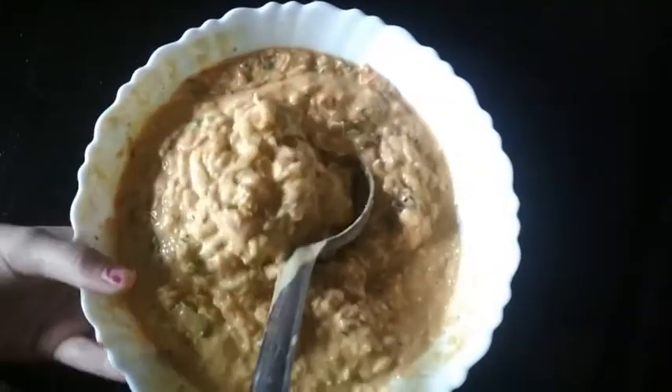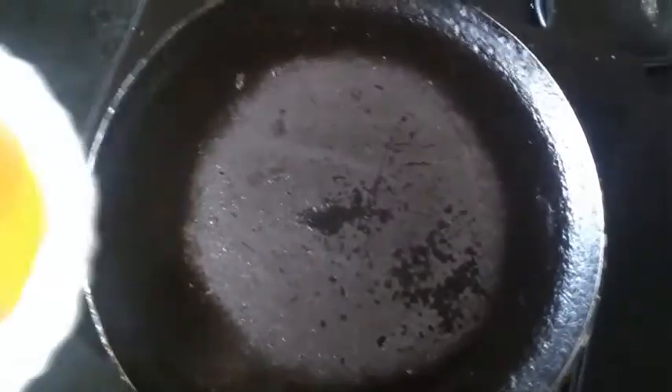Now my batter is ready. I am going to heat a pan and grease it with some ghee — you can use oil as well.